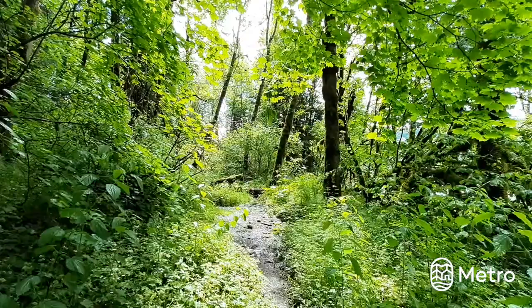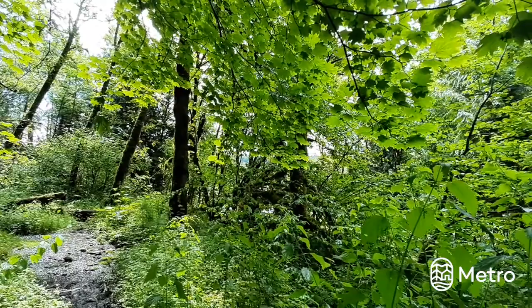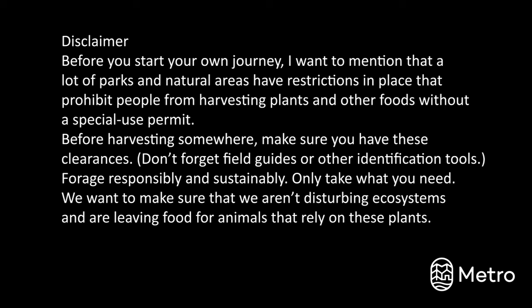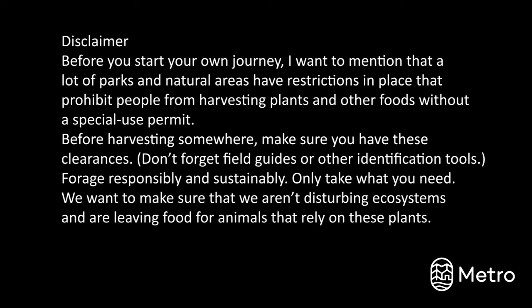Wow, so many wonderful edible plants and we just skimmed the surface. Here are a few more reminders before you start on your own foraging journey. A lot of parks and natural areas have restrictions in place that prohibit people from harvesting plants and other foods unless they have a special use permit. Make sure that before you plan on harvesting somewhere that you have these clearances and field guides or other identification tools. Also make sure you're foraging responsibly and sustainably. Only take what you need — we want to make sure that we aren't disturbing ecosystems and we're leaving food for animals that rely on these plants. Thanks so much for joining me. I had a lot of fun looking for edible plants with you. I'll see you next time with Nature Education with Metro. Bye!